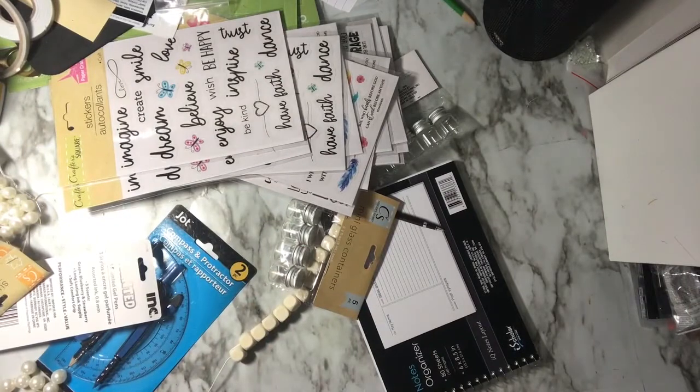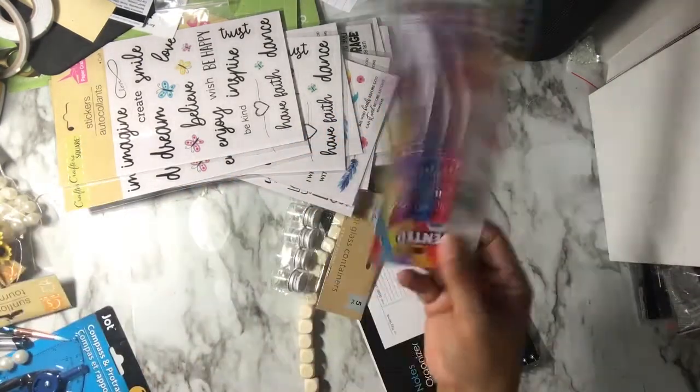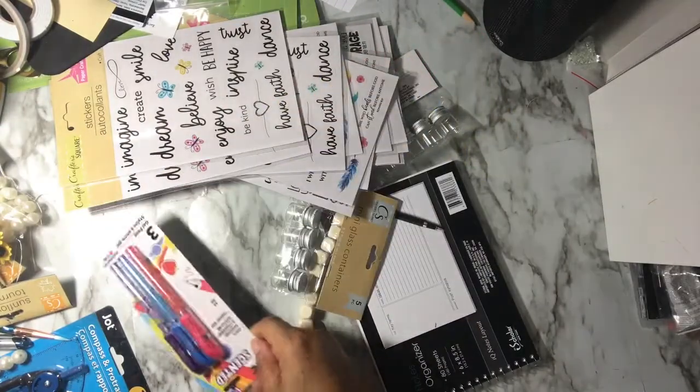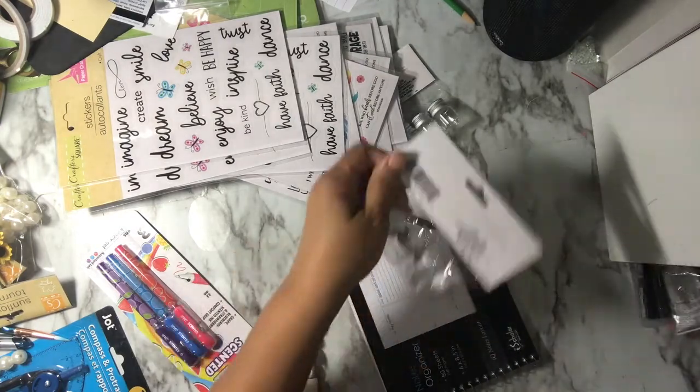I did pick up a little copper set — I broke the one from Walmart and don't know what I did with it. I grabbed another one for my grandson. I also picked up some pens; these are .8, I like the thicker pens, and these have colored ink. I picked up some more of the little mini glass containers.